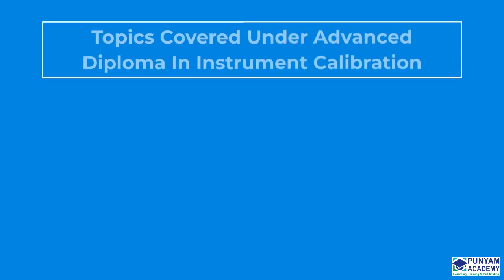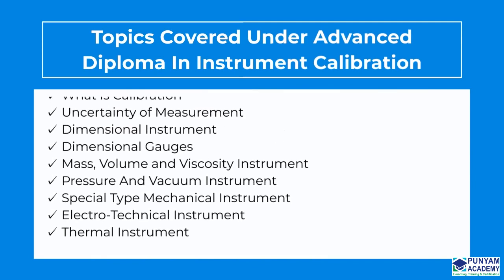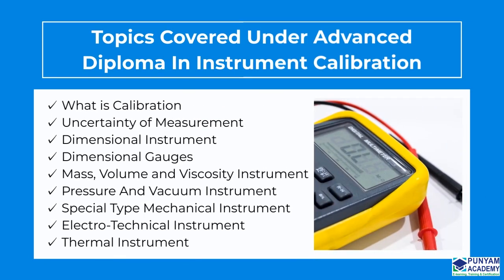The Advanced Diploma in Instrument Calibration online course comprises 9 sessions: What is Calibration, Uncertainty of Measurement, Dimensional Instrument, Dimensional Gauges, Mass, Volume, and Viscosity Instrument, Pressure and Vacuum Instrument, Special Type Mechanical Instrument, Electrotechnical Instrument, and Thermal Instrument.